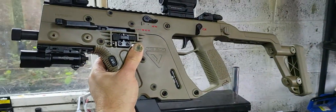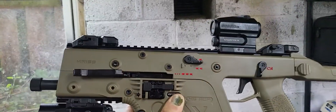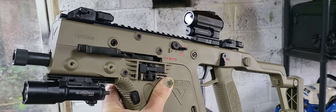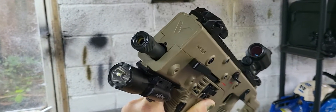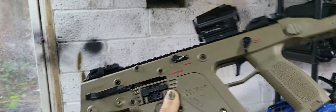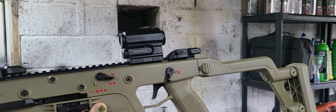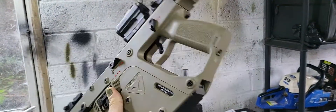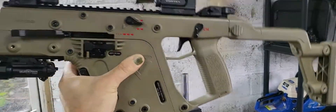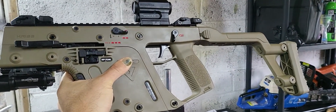It really is an awesome piece of kit. It doesn't come supplied with side rails, which is annoying — you can see in the front where they should go. It is a 14 millimetre clockwise outer barrel, so you do have to get an adapter, but that's not a difficult thing to do. I love it, I really really do love it. I've got nothing bad to say about it, and a lot of people did.